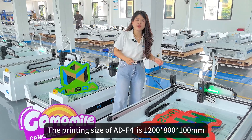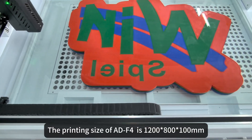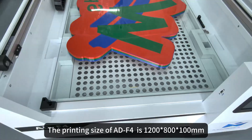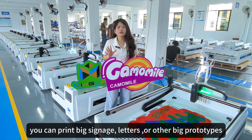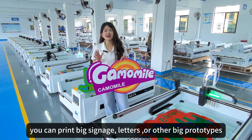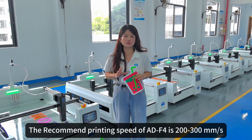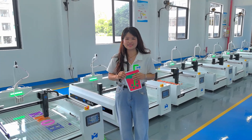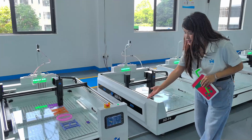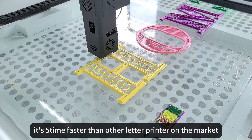The printing size of ADF4 is 1200mm, 800mm, and 100mm. So you can print very big signage, letters, and other prototypes. The recommended printing speed of ADF4 is 200–300mm per second. It's 5 times faster than other letter 3D printers on the market.